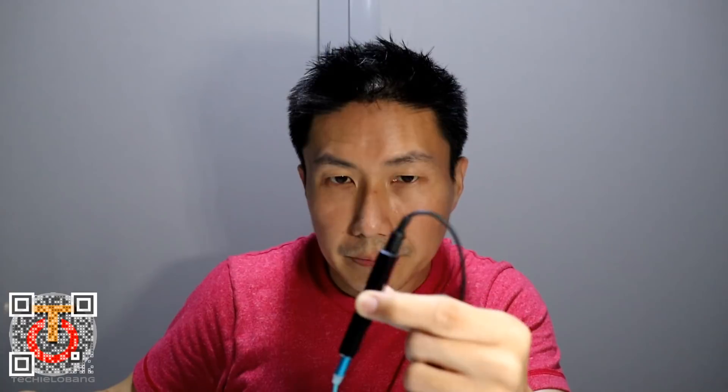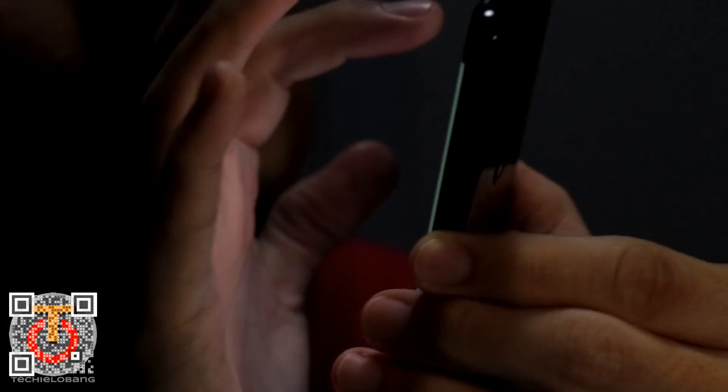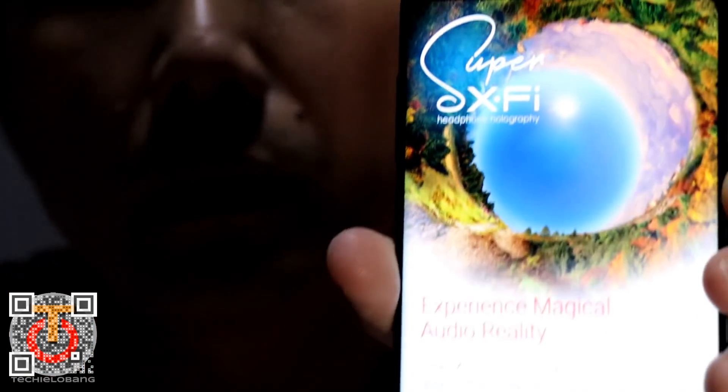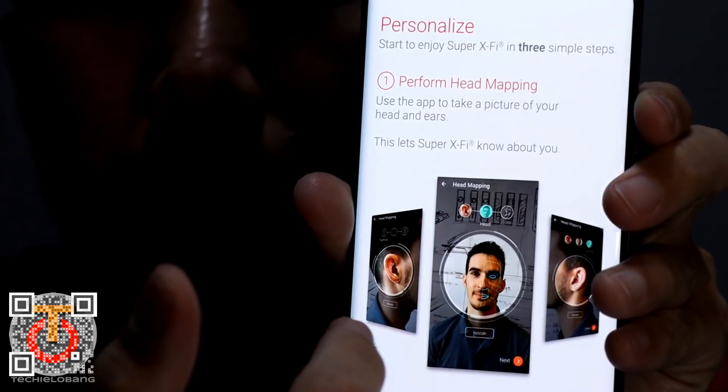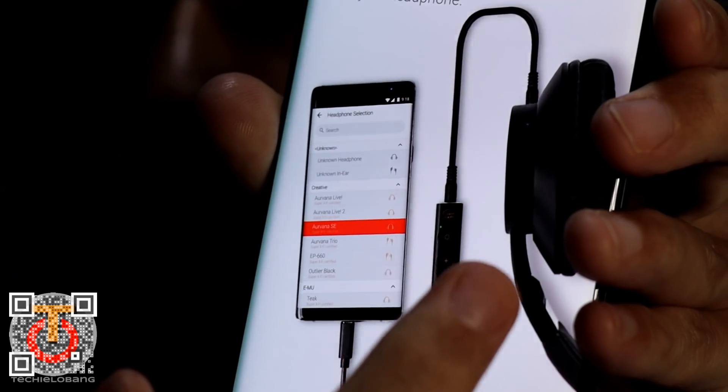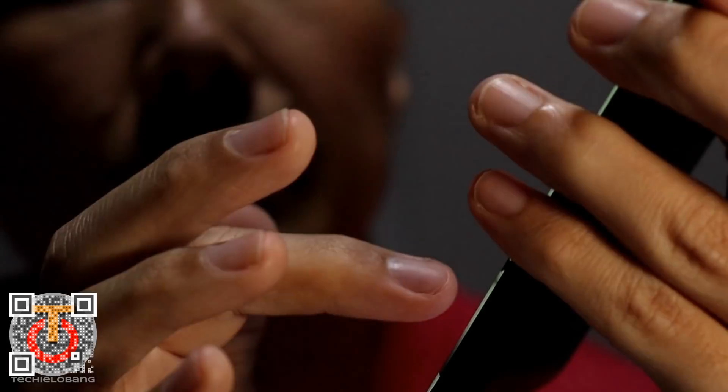If you know about this device, you should also know about the app that comes with it. This is the app — you can actually personalize it by scanning your ear and your face, and then after that connect to your headphones. And finally you get good sound coming out from the device itself.